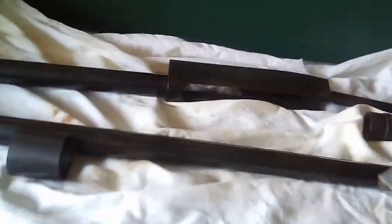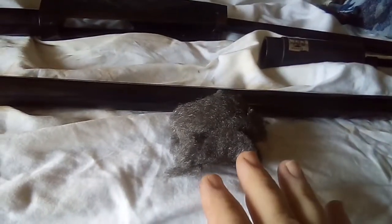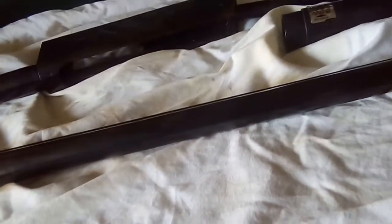This here is a 400 grit - that's your rough stuff. And this, depending upon who you talk to, is between 900 to 1200 grit - very fine. So it's one of those things where you're going to have to rub this stuff down to get the rust off and get down to that clean metal, or at least as clean as possible, without taking several thousandths of an inch of steel off.